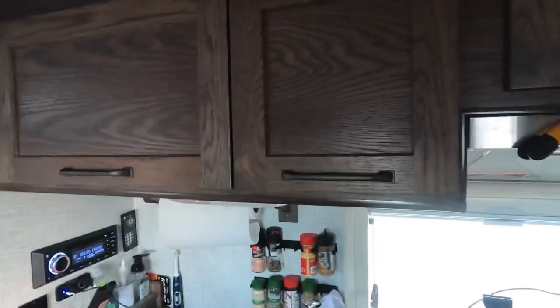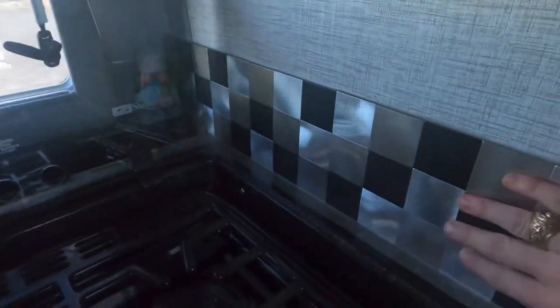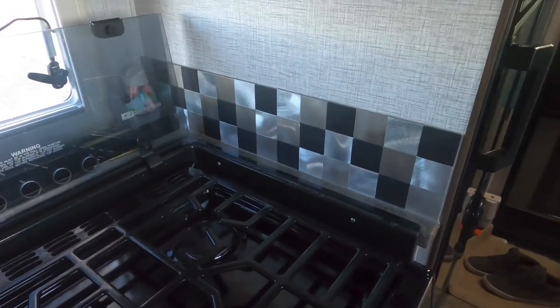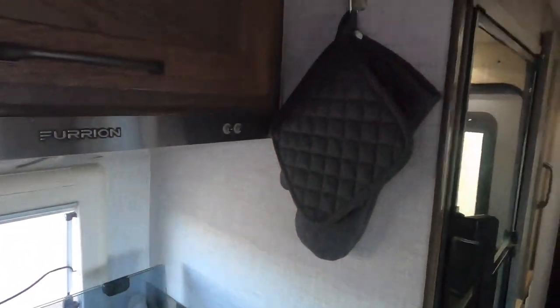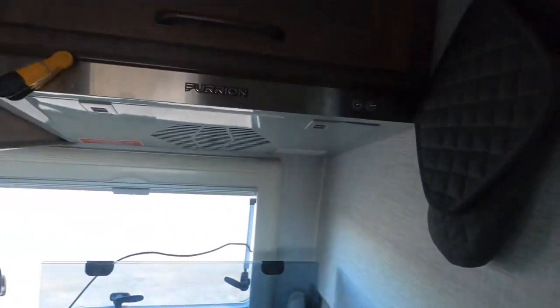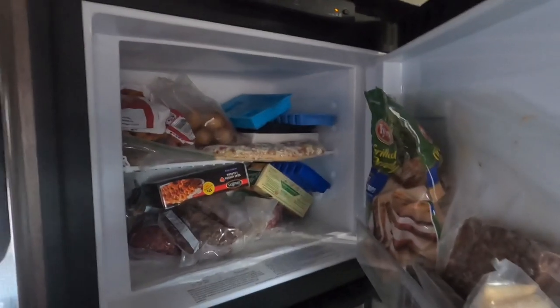The microwave is hidden away here — it only works on AC power, but I like how it's tucked away and keeps everything clean. They included a nice backsplash with the stove, which I didn't see in a lot of other campers — useful since you don't want grease getting on the wall. I've got my oven mitts hung up there.